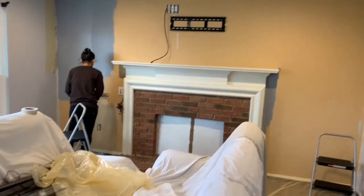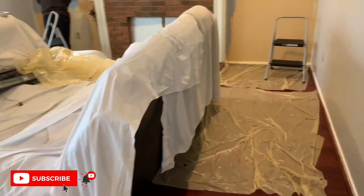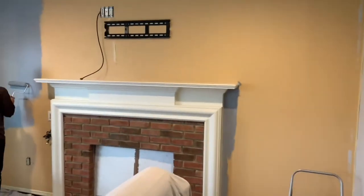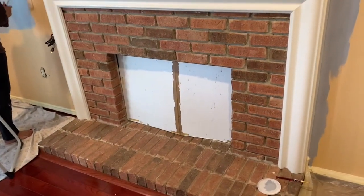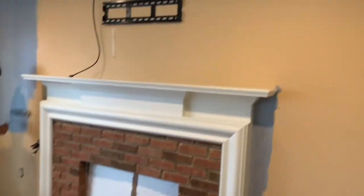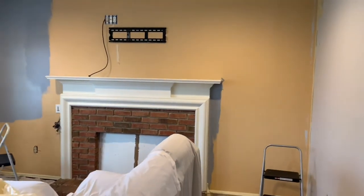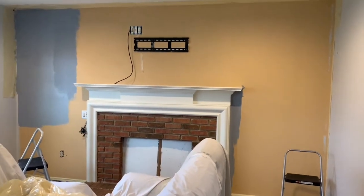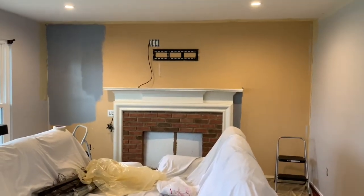Hey guys, welcome to my channel! So you can see all this mess going on here — we are planning to paint this fireplace. It's already looking good but we are changing the wall colors and wanted to do something that goes with that color. We already finished the wall, just have one more left, and it's a lighter grayish color. We really wanted to use white paint for this fireplace brick because it's gonna look very good.